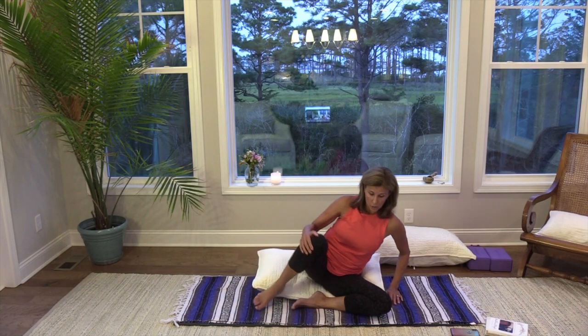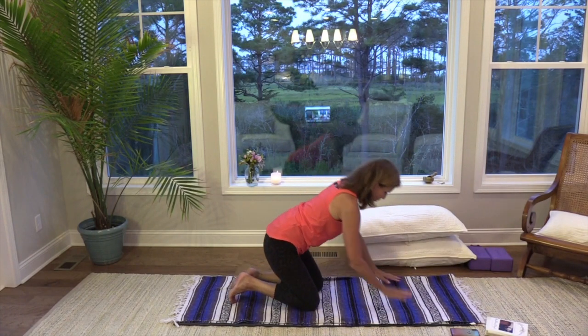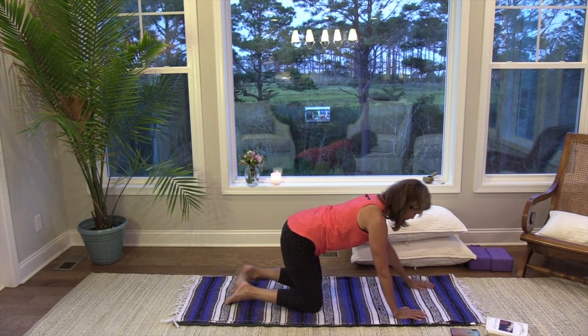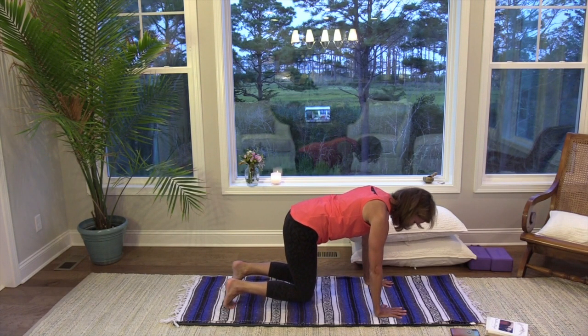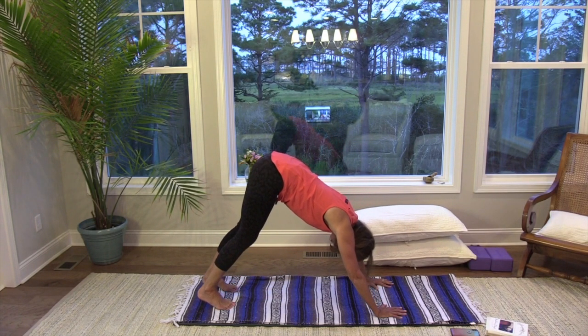Take a nice big breath in — we'll take some movement and then get into some nice yin work toward the end of the practice. Come up to tabletop, shake it out. Press your hands into the mat, lift your knees up off the mat, spread your fingers nice and wide, and just feel that sensation. Abs start to kick in. Quadriceps start to say hello. Keep your breath smooth and steady. Then take a slow ascent up into that downward facing dog. First dog, just walk it out — bending one knee and then the other.